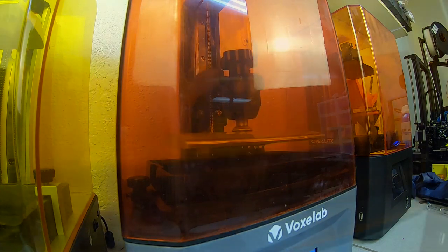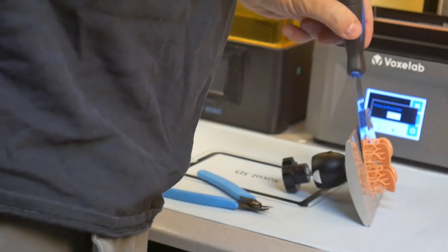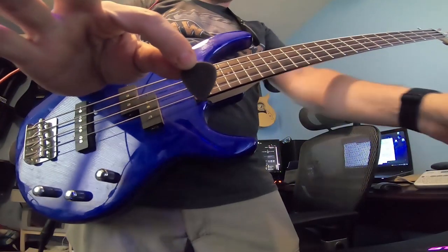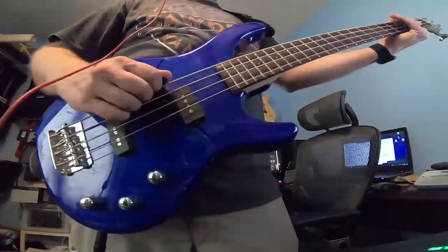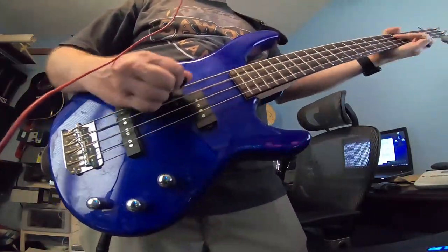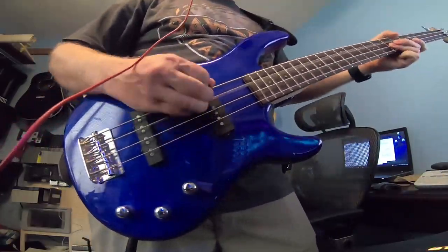Test number one: abrasion resistance. For both resins, the files printed out perfectly. Cleanup also was a similar experience, with neither being easier or harder to clean and cure than the other. The test is simple — I'm going to play the same playlist on my bass guitar with picks made out of each resin. After playing with each type, I will assess if there's any damage or wear on the guitar picks.